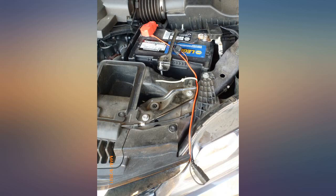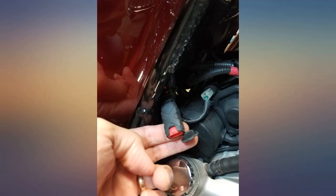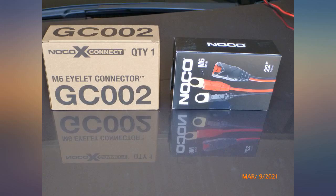I purchased a Noco Genius 5 after my battery died prematurely, I suspected, as a result of shorter and less frequent trips due to the pandemic. The Genius 5 only comes with terminal clips, which would have meant opening the hood every time I wanted to connect it.